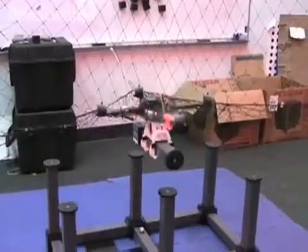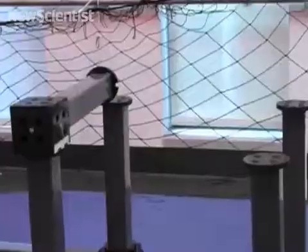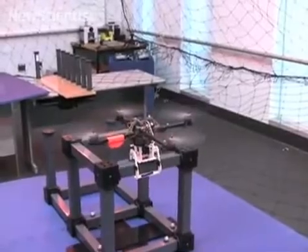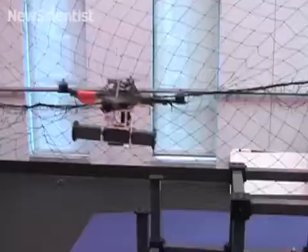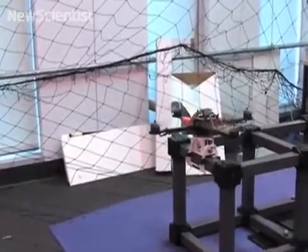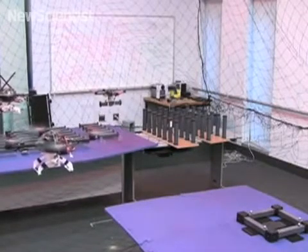By applying a yawing moment, the quadrotor can determine if parts have been placed successfully and if necessary, retries until a solid connection is made. Using multiple quadrotors allows structures to be built more quickly.